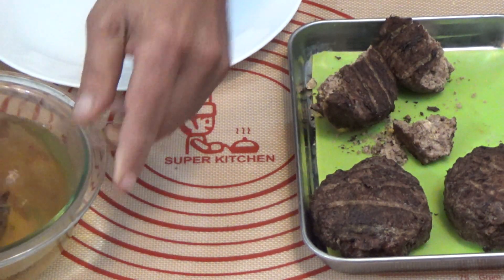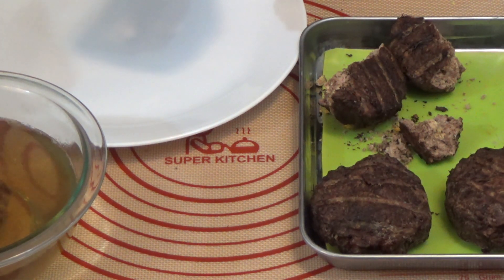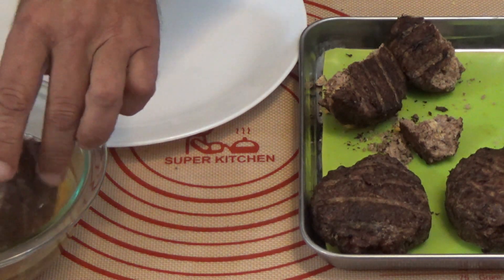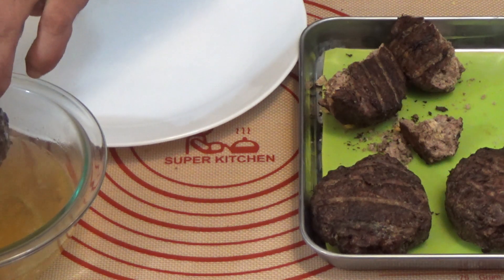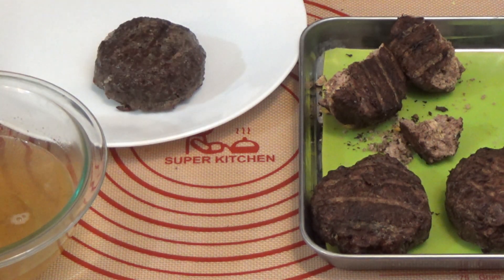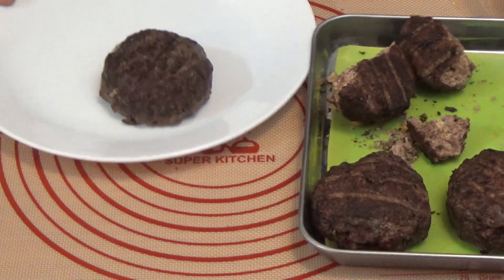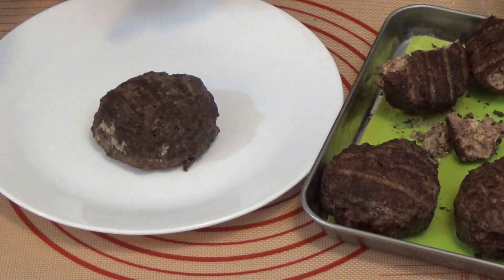That's been five minutes. Let's see if it rehydrated in five minutes. Give that a little squeeze. Put that on the plate, put that to the side. Let's cut it open and see what it looks like on the inside.